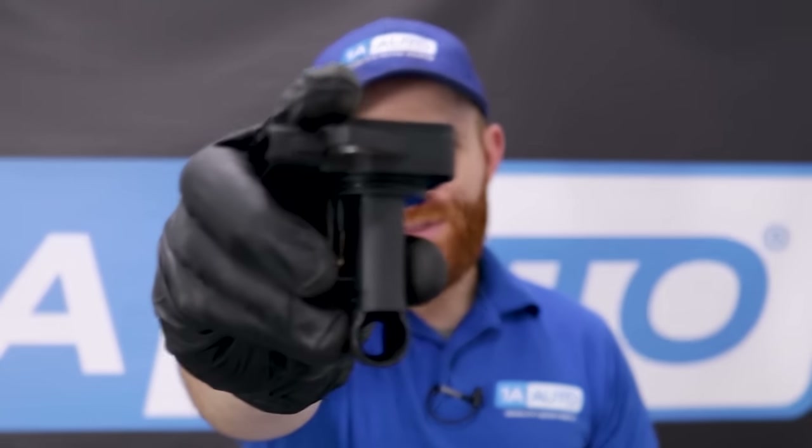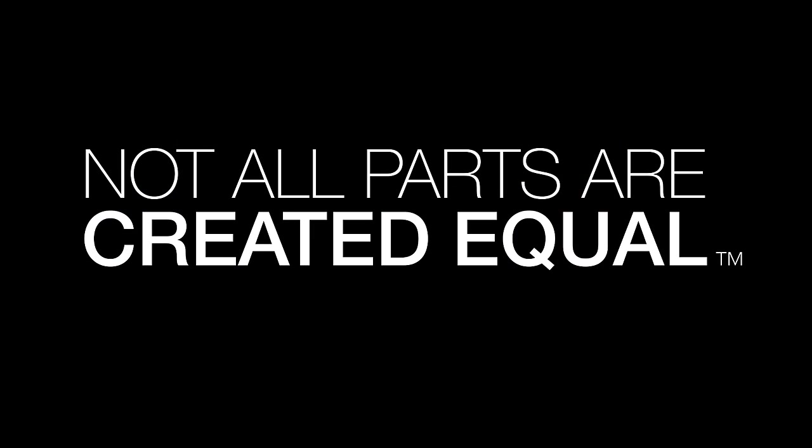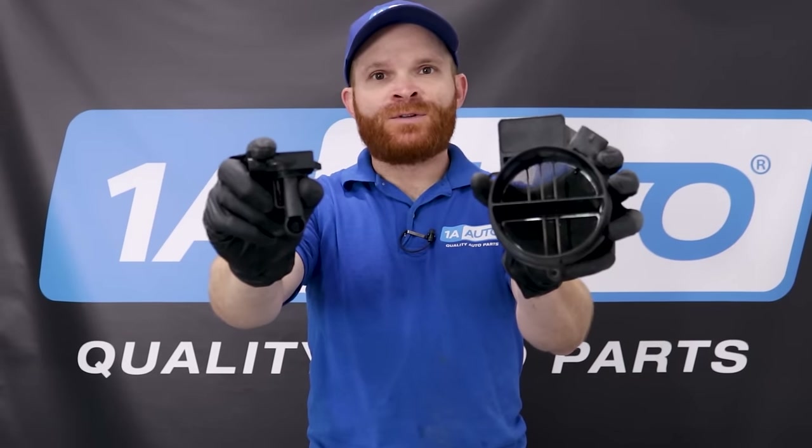In today's video, I want to talk to you about this little part right here. It might seem small to you, but it's going to make all the difference in the runnability of your vehicle. Let's talk about it. Hey friends, it's Len here from 1A Auto. Today we're going to be talking to you about mass airflow sensors.